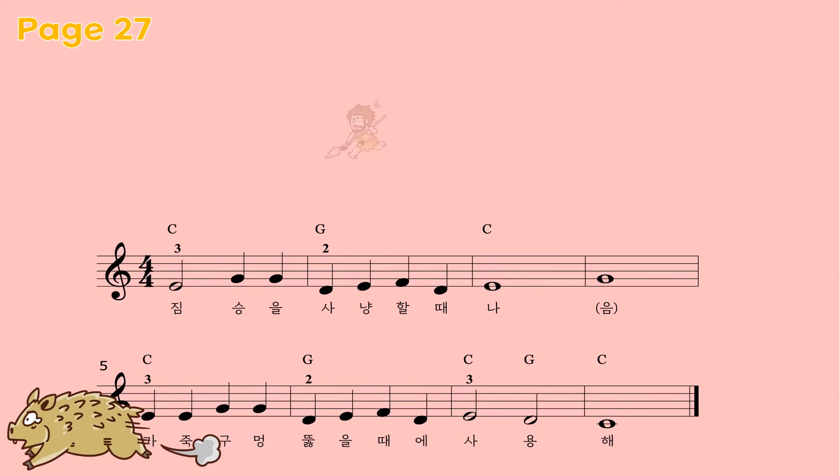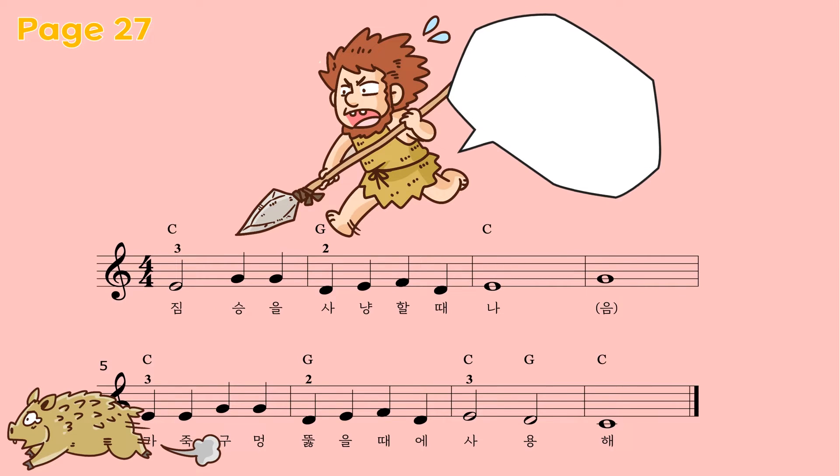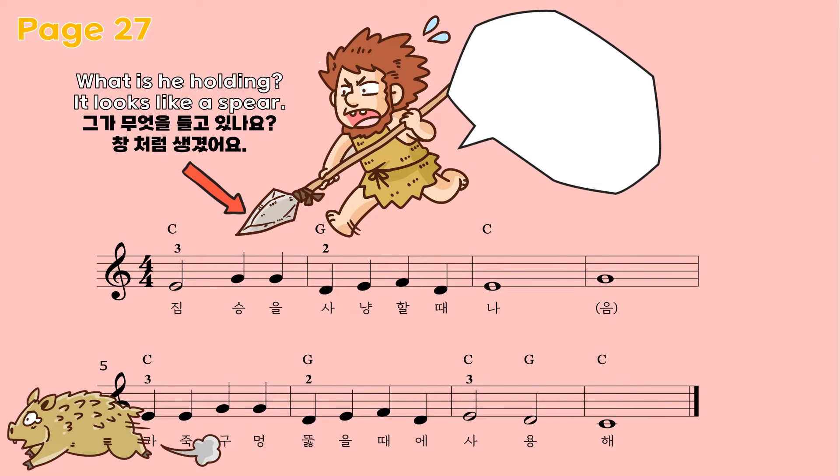Look at the character here. Look at him carefully. He is running and holding something, and he is wearing animal skins. What is he holding? It has a very sharp edge. It looks like a spear.